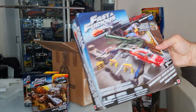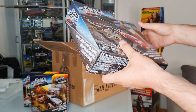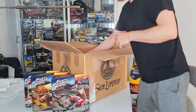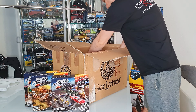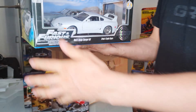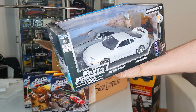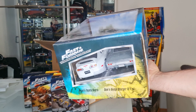So now we have the next one — this is from Mattel. If you are a Fast and Furious collector you'll know that. This is from Mattel in scale 1 to 55. This one is the Daytona.